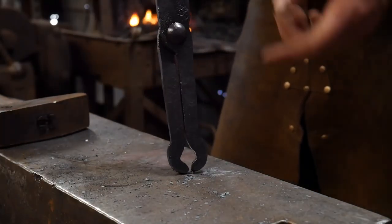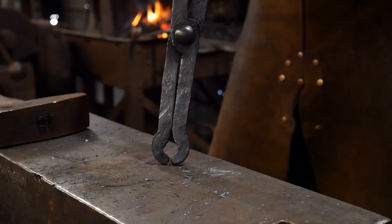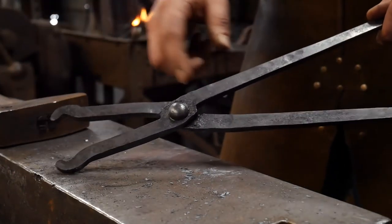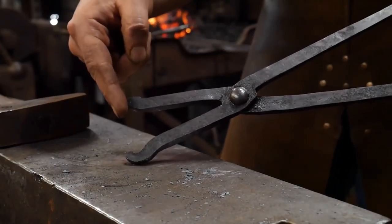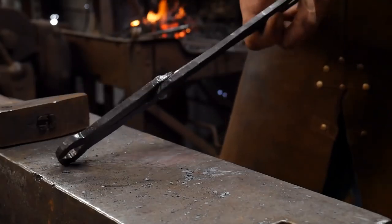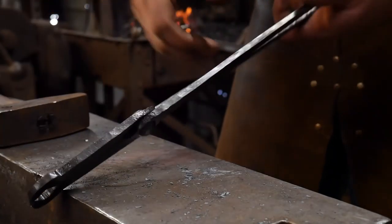Essentially, all we're going to be doing is taking our rivet tongs and bending a 90-degree dimension on there. I'll go through the stages of bending so you can see what that looks like — making those nibs out on the end and then doing our offset. I'll come back after we have it all riveted together and we'll do that final bit.